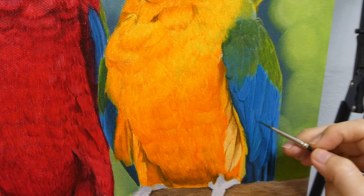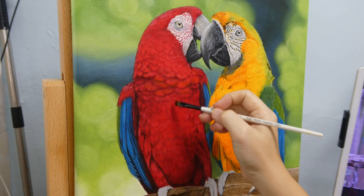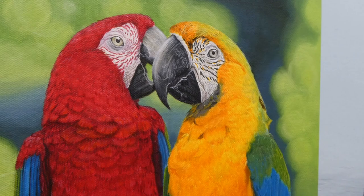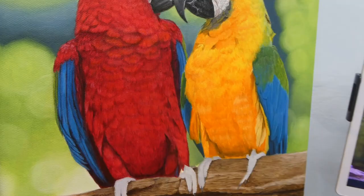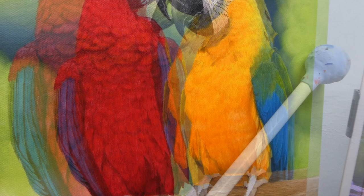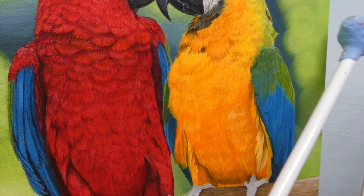Here I'm adding a brighter tone of red as the highlight, and also adding some more dark red to make it look more three-dimensional. I'm so glad I used the correct tone of yellow for the first layer, as yellow is also very transparent. If I had painted the first layer too strong or too dark, I would have had a very hard time with the second layer. You can see there's a difference in the width of the feathers between the two birds, of which the yellow one looks more realistic — something to improve on if I paint macaws again. Here I'm adding some final touches, some individual feathers on the macaw.